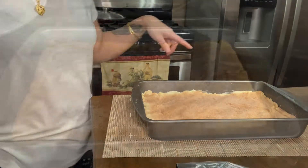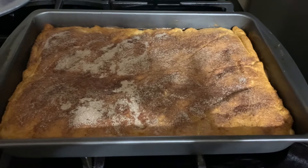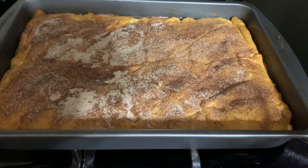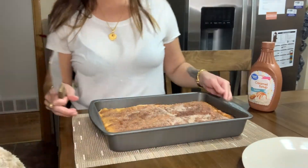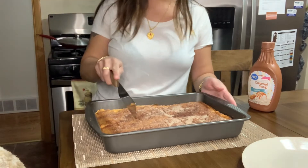It's been 30 minutes and I just pulled this out of the oven. What we're going to do is let this sit for a little bit so that it can cool and settle before we start cutting it. Okay guys, so I have my churro cheesecake bars cooling for a little bit and I'm going to cut a slice.